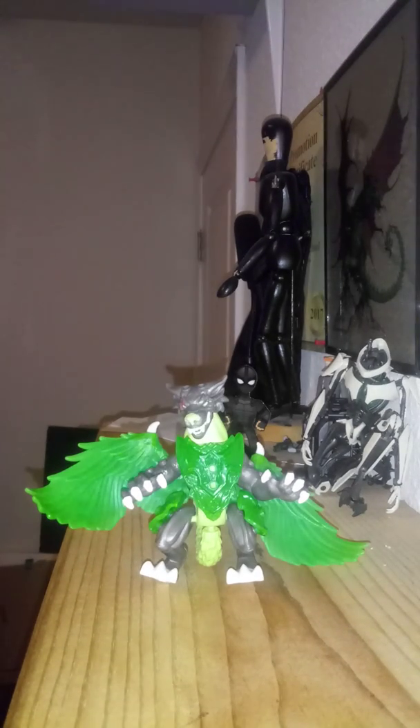Hello everyone, welcome to MashaCity. I'm your host Spencer Wellerly, as always, and today we're looking at an action figure review of the Breakout Beasts Series 4 figures.